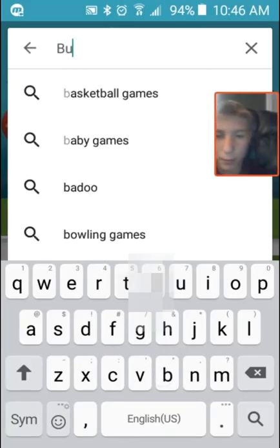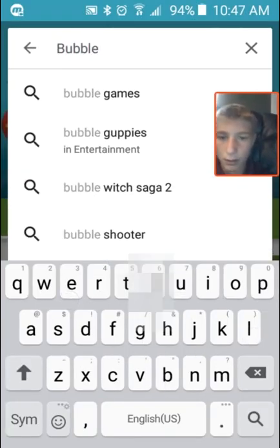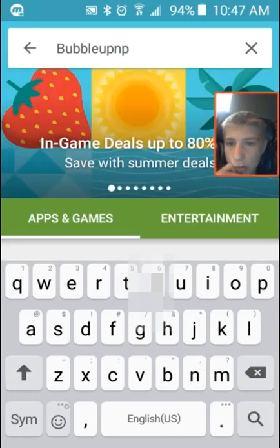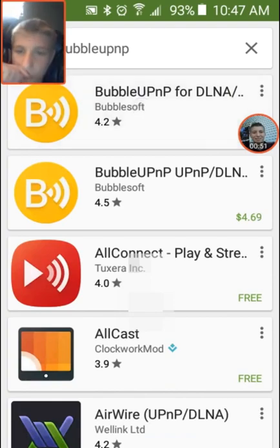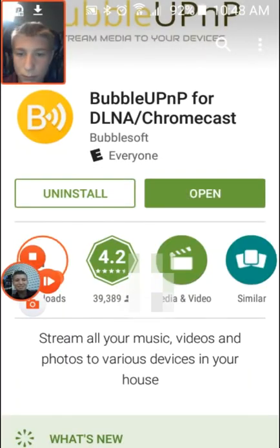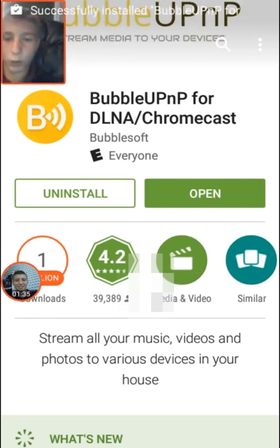Search up BubbleUPnP and you can hit the free version. When you install it and it is done, you're going to open it.